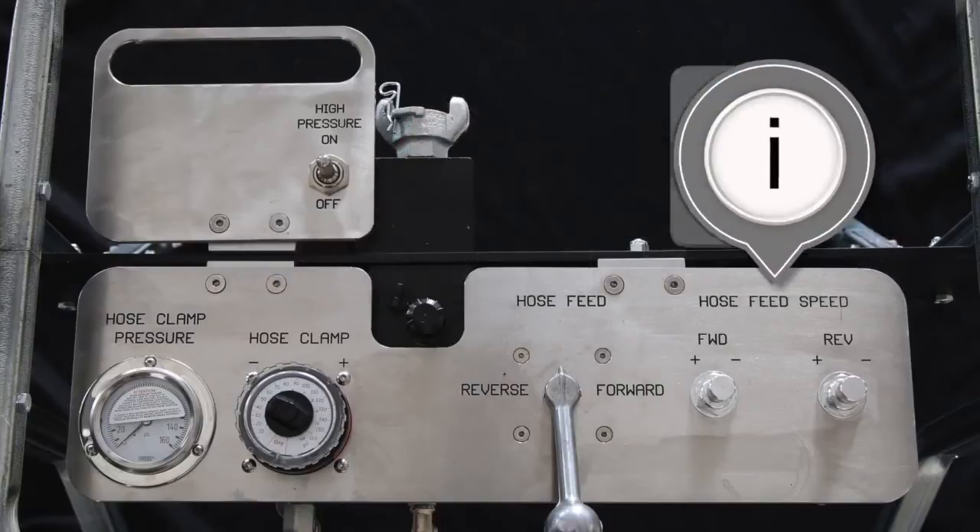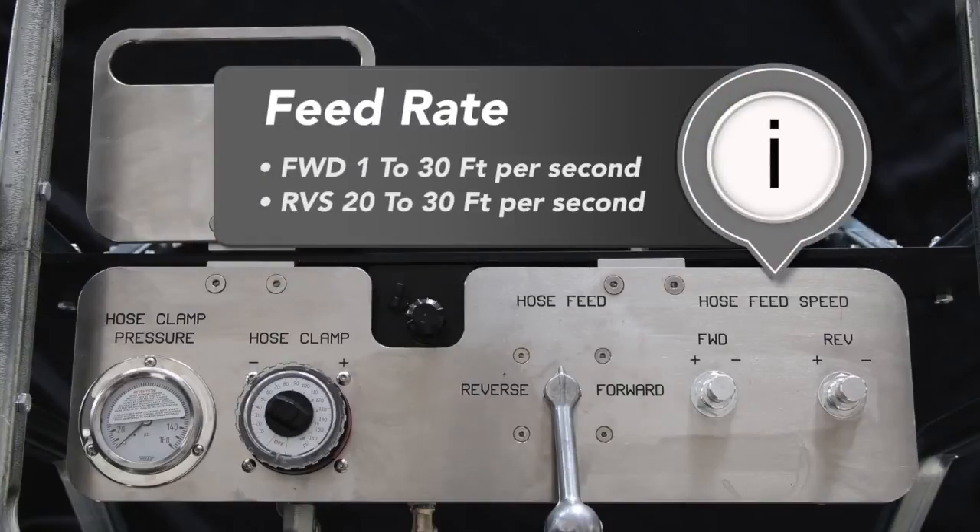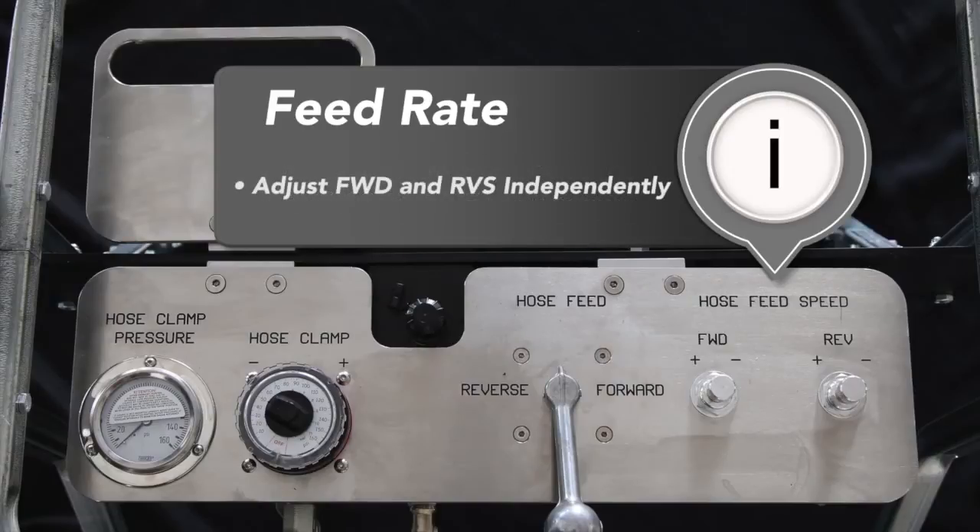The forward feed rate can be set from 1 to 30 feet per minute and the reverse feed rate from 20 to 30 feet per minute. The forward and reverse feed rates of the hose are independently adjustable on the fly, so that you can dial in precise and repeatable tool travel speed for consistent cleaning.